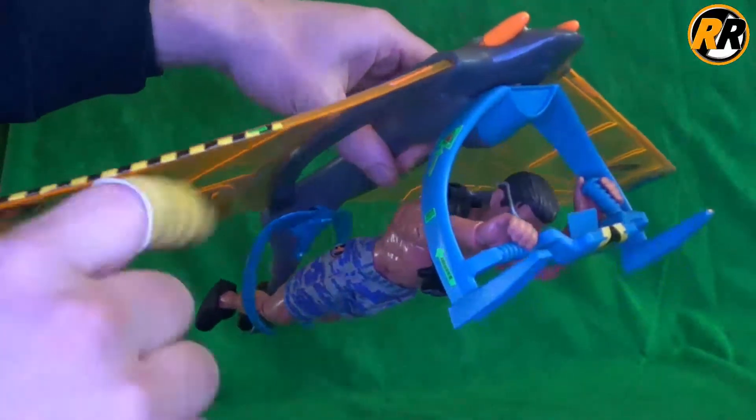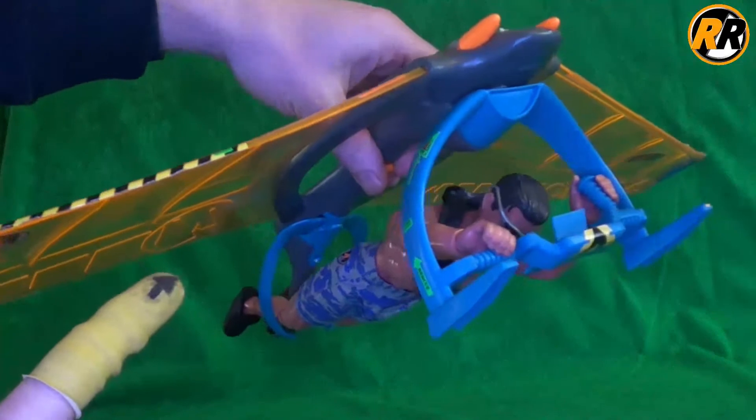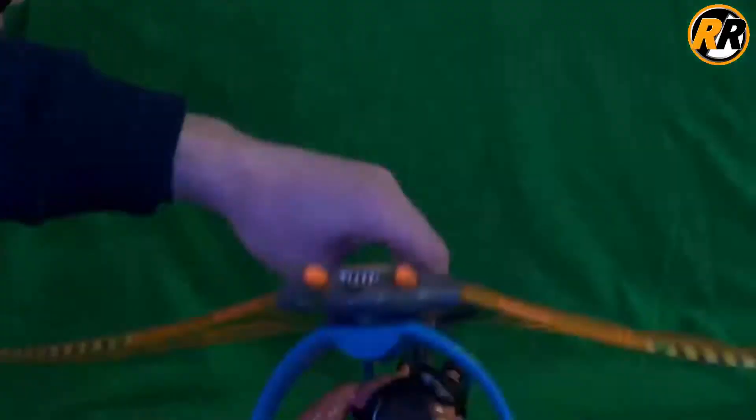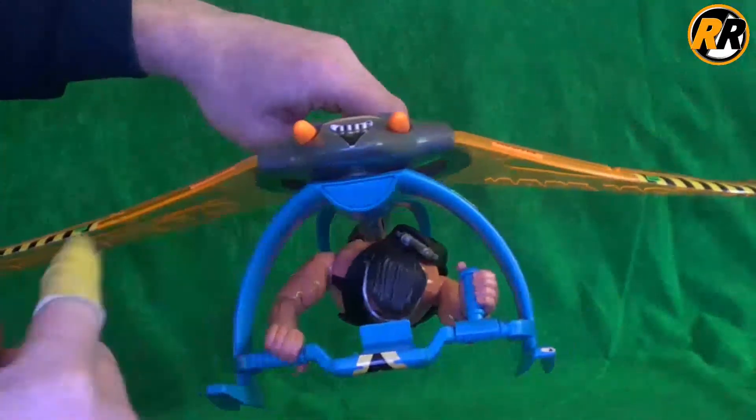Hello, and today I'm going to be taking a look at the 1996 Action Man Paraglider. So let's take a closer look and see what it actually came with. Here we have the paraglider — it is about 50 centimeters in length, so it's quite big. I might struggle to get it all on camera but I'll do my best.